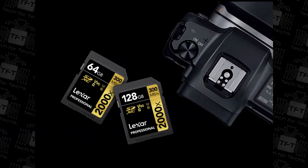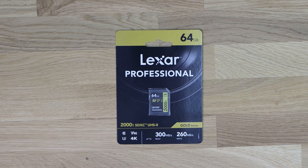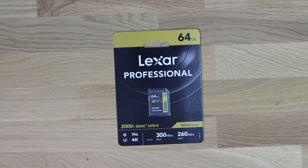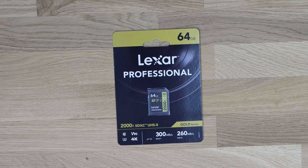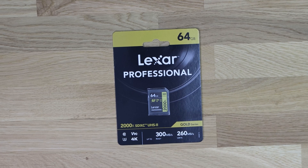A lot of people ask why they should spend £160 on a card when they can get one double the size for half the price. It all comes down to speed. Speed makes a huge difference — the faster the card, the better your camera can perform. That said, it depends on your camera. A 10-year-old slow camera probably won't notice much difference, but a brand new top-end camera — £1,000, £2,000, £10,000 or more — classified as professional grade will suffer quality-wise with a slow card.